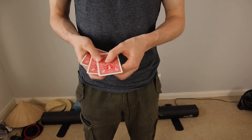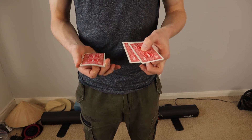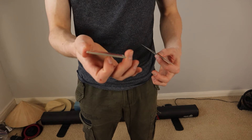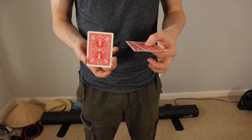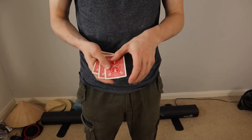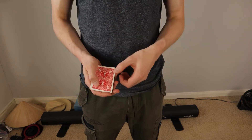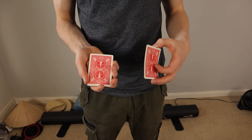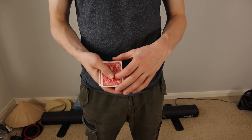Here's the first important thing: don't hold this stack like this, because they will see it's obviously thicker than a single card. You want to tilt it upwards so they only see the front or the top. If you're doing this for a camera, tilt your camera down a little bit so you don't have to hold it at an awkward angle — rather in a comfortable spot like that.